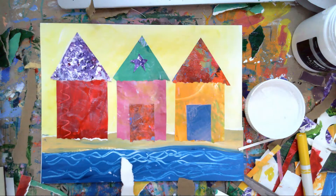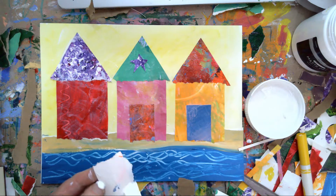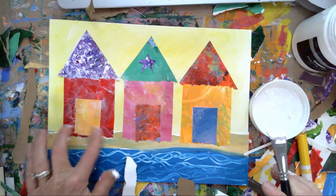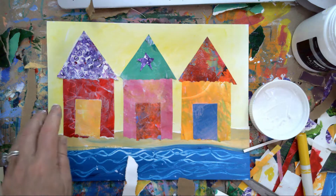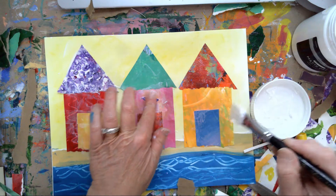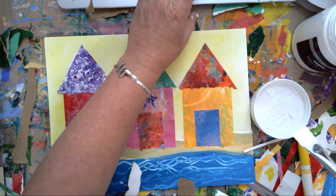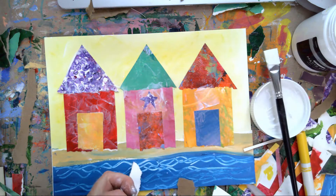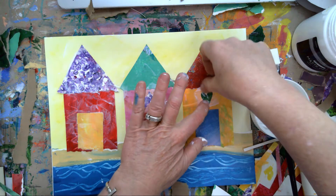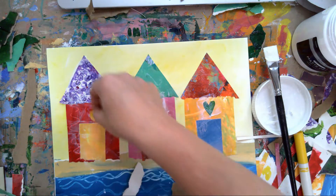So there we have those - I need another door. You can always go back and add more matte medium because I always find some of these little edges want to start curling up here and there. So now our little embellishments - I think I'll put them above here because I'm going to put some paint marker on the roof to give it a hut look. We had a green heart - that's a little big. There's my little heart, and this one had a moon.